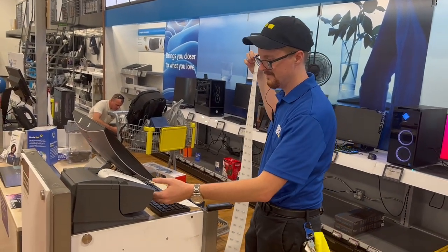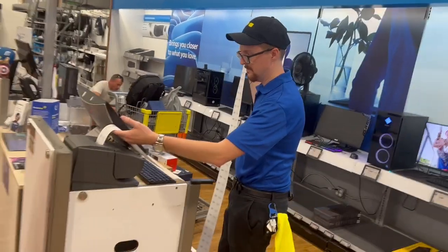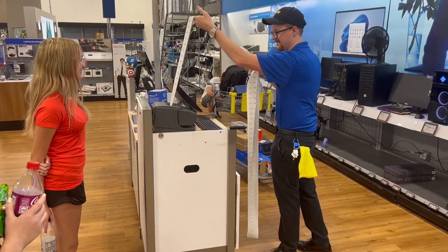Bro, that is crazy. It's still going. Are you serious? No, we're gonna show Mathis and he's gonna be like, oh my God. Is that really one receipt? Yep.